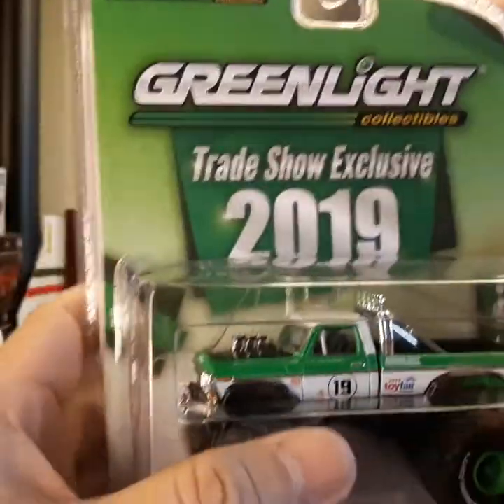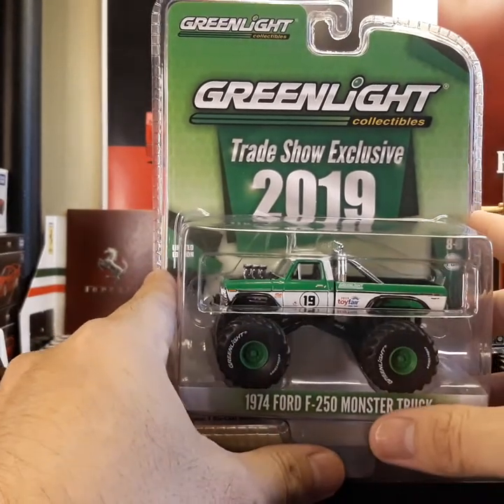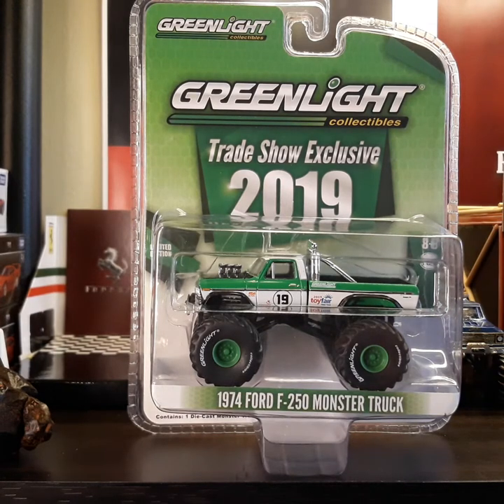Again, this is a 2019 trade show exclusive from Green Light. I'll be removing it from the packaging now — let me go ahead and show you what it looks like out of the packaging. I'll be right back.